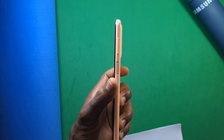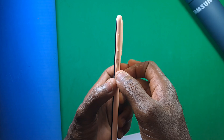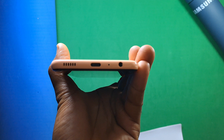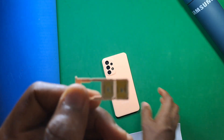On the right side of the device you can find the up and down volume keys along with the fingerprint sensor, which also doubles as the power button. At the bottom is the headphone jack, microphone, USB Type-C port, and the speaker. On the left side is a dual SIM card and SD card tray.